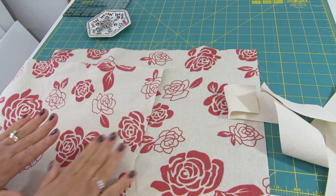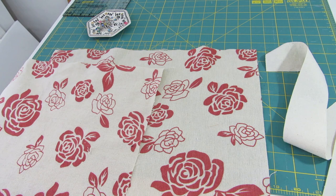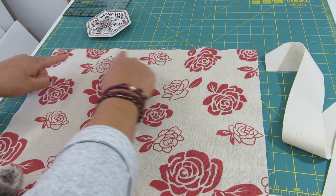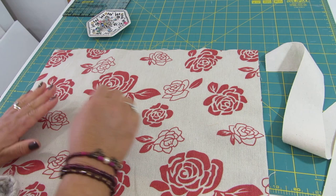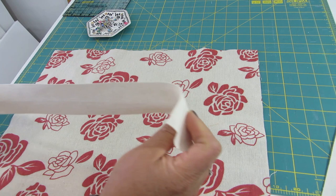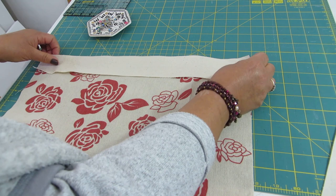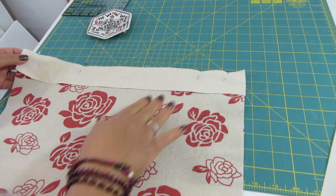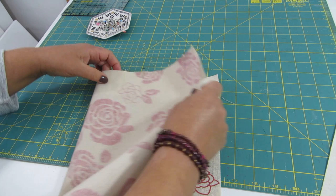I have here my two pieces for the bag and the two pieces that will be the handle pieces. I'm going to take one of the pieces of the main fabric, and I will take what would be the top — the width that measures 17 inches — this will be my top. I'm taking one of these pieces for the handles, putting the right side of the handle fabric touching the right side of this main fabric, and I shall pin this in place.